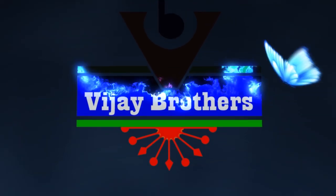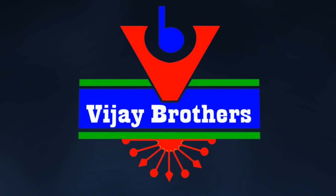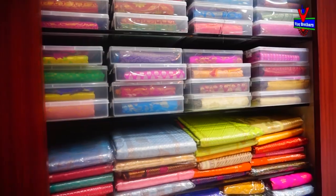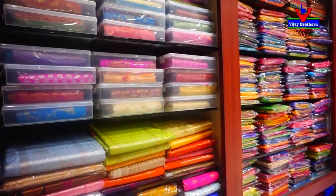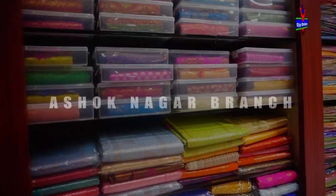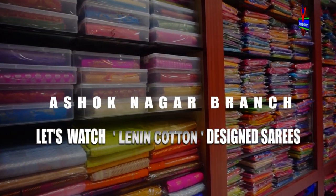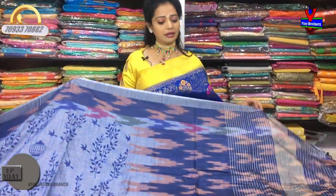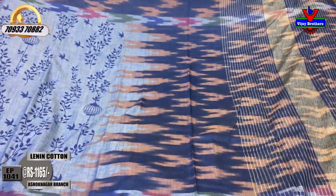Hi viewers, welcome to Vijay Brothers. We are going to take a look at the Linen Cotton material.